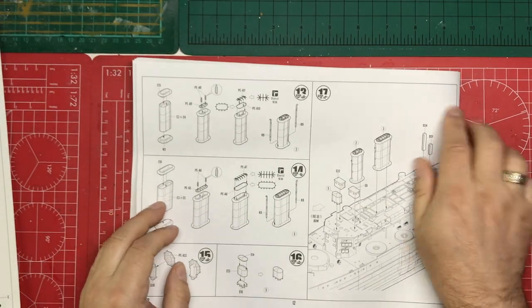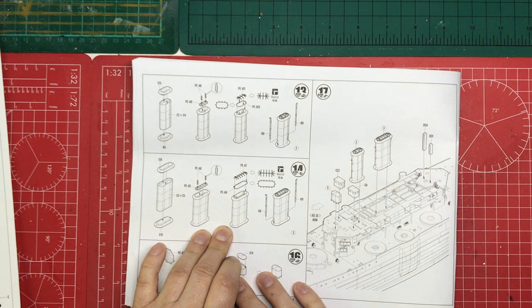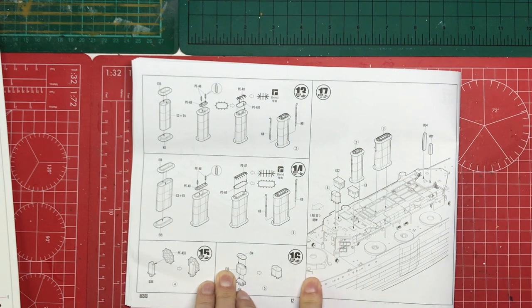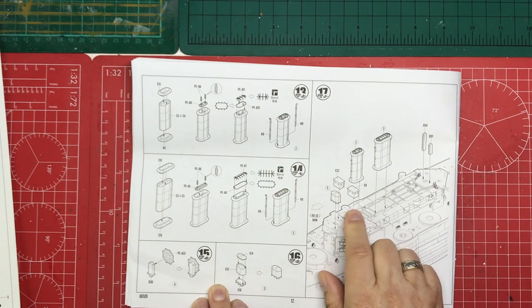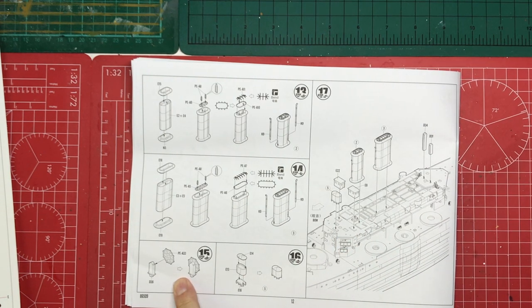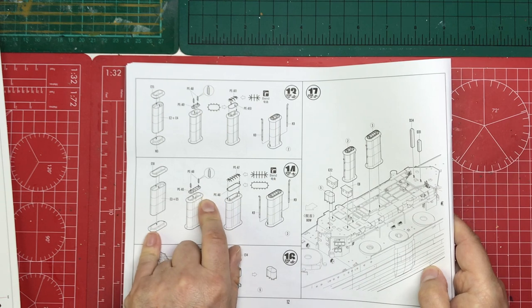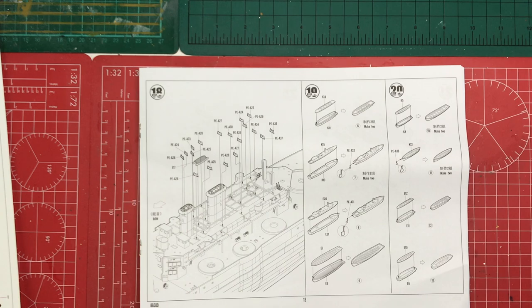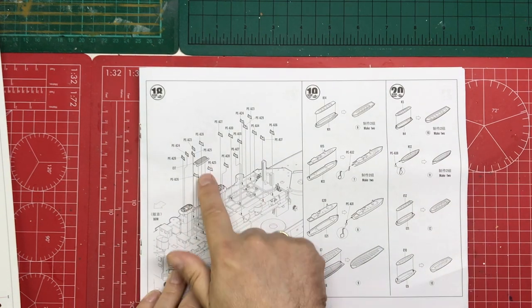Then we're building our funnels — two different sizes. The larger one looks to be going towards the rear of the ship. We've got a couple of structures: one's probably a map room. There is a ship's wheel being built up there — whether that's the secondary steering wheel, I'm not sure. Some photo etch on the funnels, separate piping, which is nice. The funnel cap is all photo etched, so that could be fun. All the boat chocks are photo etched — lots and lots of those — and then what looks like some form of raft.